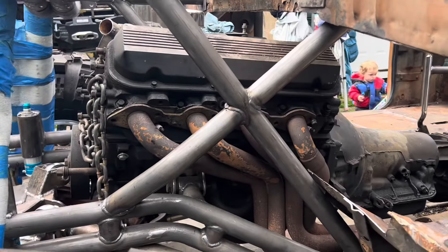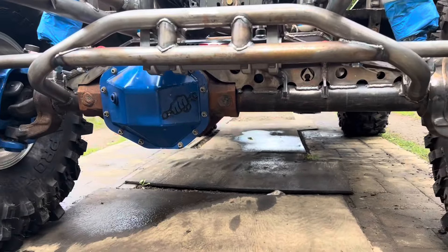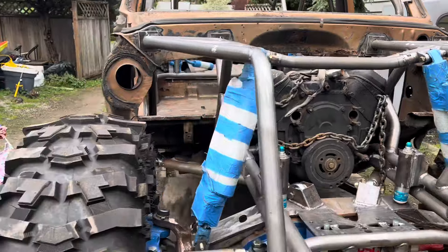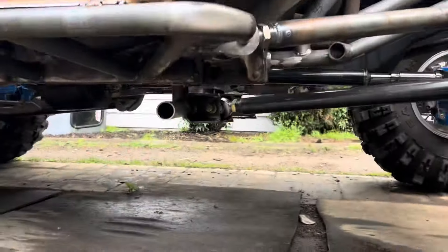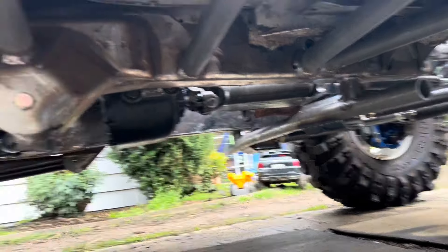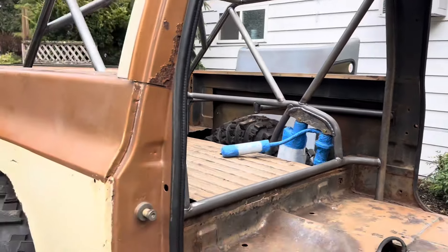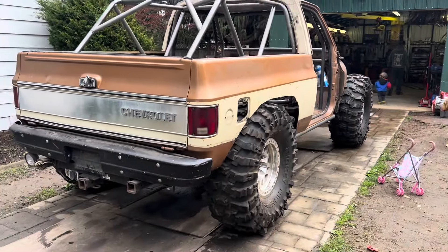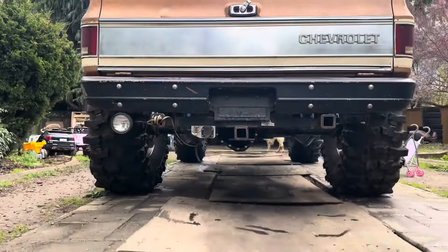Did some tube work on the front. It's all welded — the axle, everything on the axle is welded. Still need to do some bracing on the lower four link mount. Looking really good.